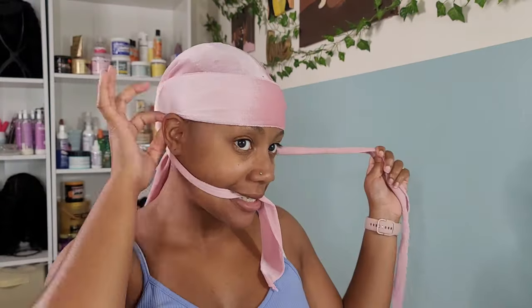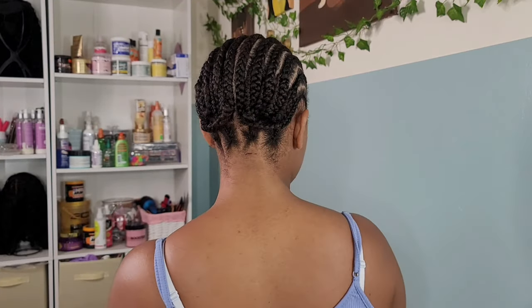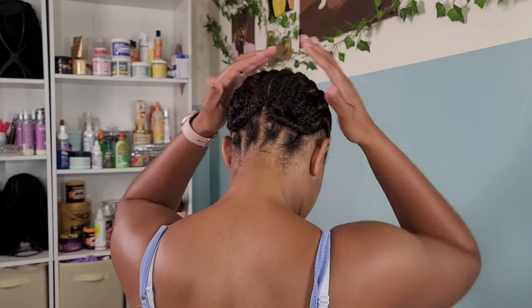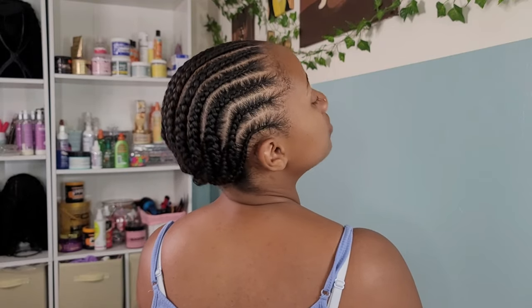So I have braided down my hair and put some foam on there to kind of help it lay down. Let me tell y'all how lazy I am — it took me two hours to braid up my own hair and put these cornrows in, and I was so tired after doing this.